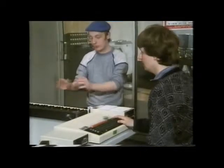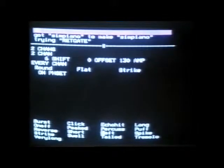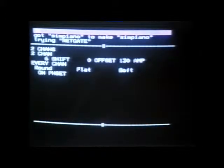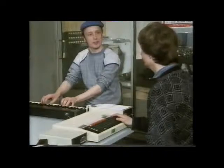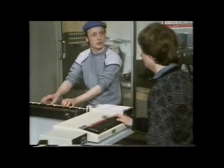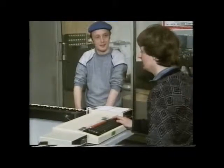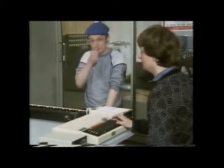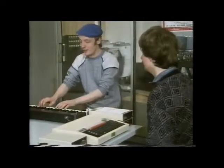Now if we take the attack away completely from the front of the note, I can do that by choosing another envelope off this list - in this case one called 'soft.' That's very mellow - it's like an organ, though, isn't it? Yes, we can make it even more like an organ by changing the waveform to 'pipes,' which we heard earlier, and that gives a much more complicated tone.